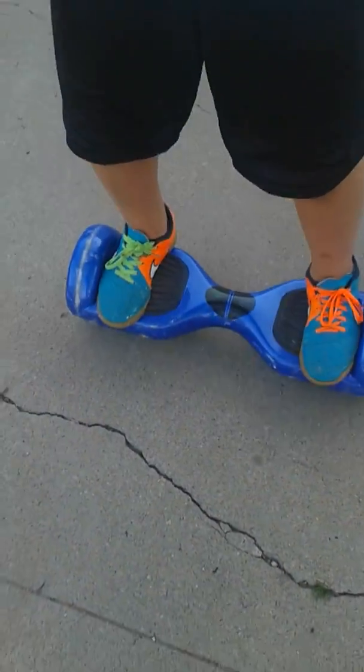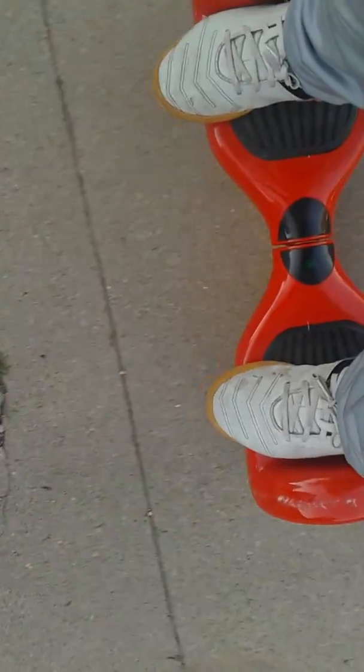My name is Freddy and my former cameraman that wanted to quit came back. Today we're going to be showing you how to do some tricks on our hoverboards, so let's get started.